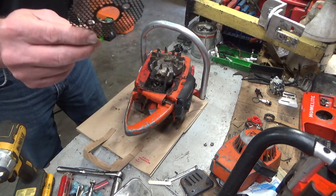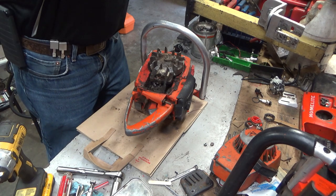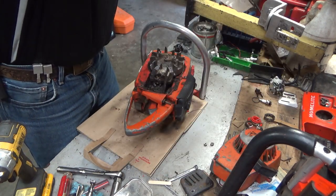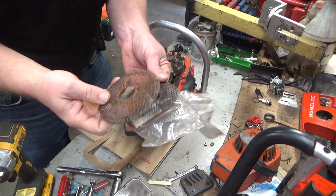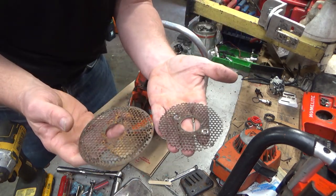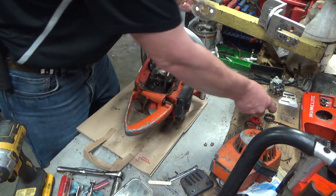There should be twice as much screen left on that. Here's what it should look like, and there's what it does look like. Problems abound.